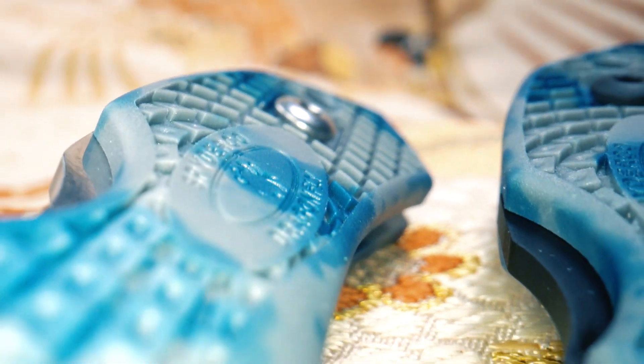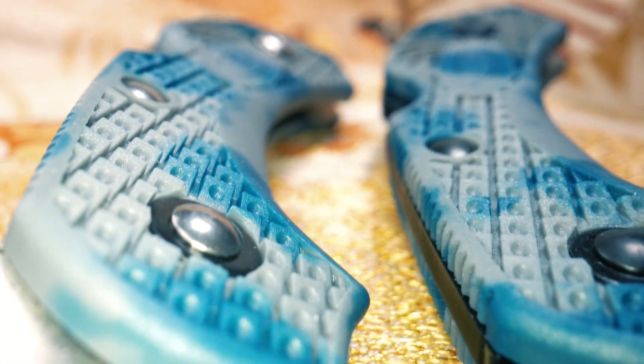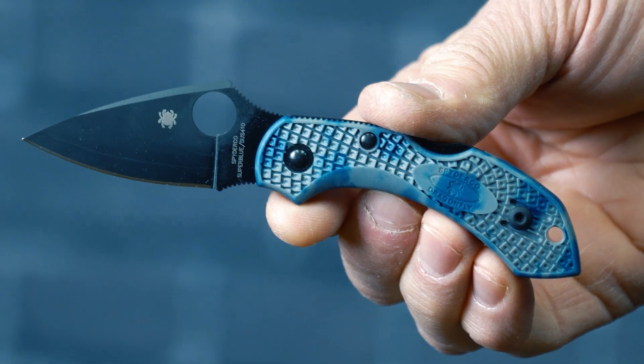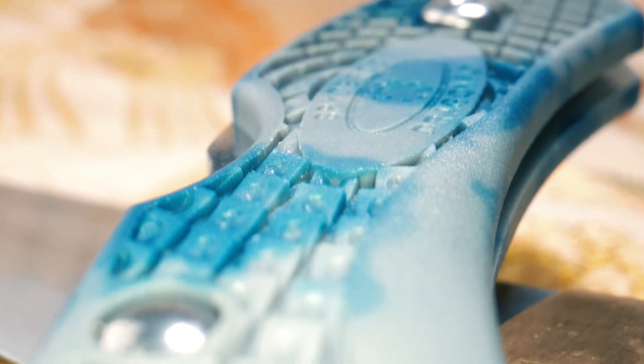The handles of these unique knives are injection molded from tough fiberglass reinforced nylon and feature a stunning blue-gray Zome treatment. The handles are first injection molded in a light base color and then brush dyed by expert Japanese artisans to create distinctive one-of-a-kind patterns that make every one of these knives an individual work of art.